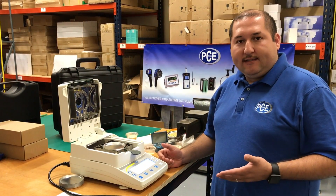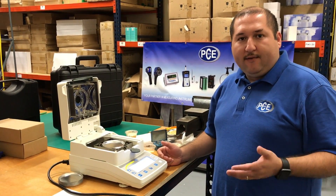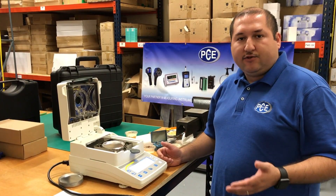This concludes our test and if you have any other questions, please feel free to call us at PCE Instruments.